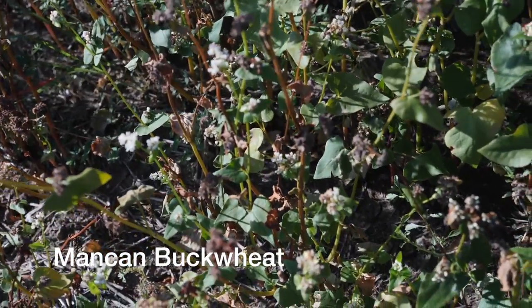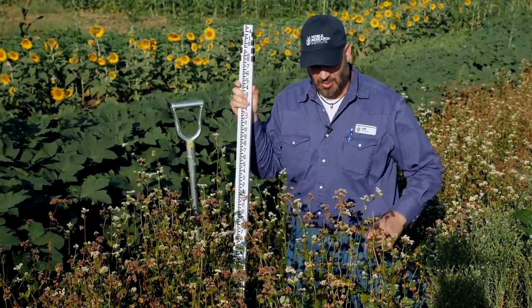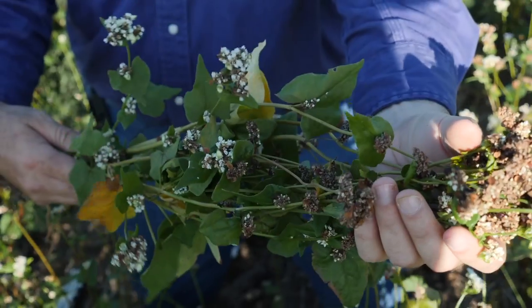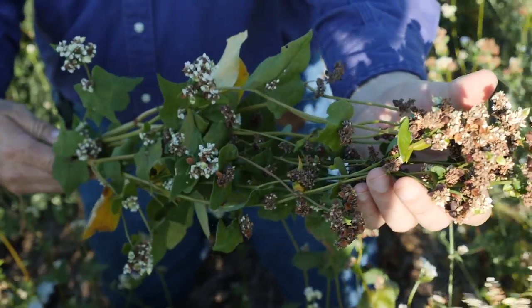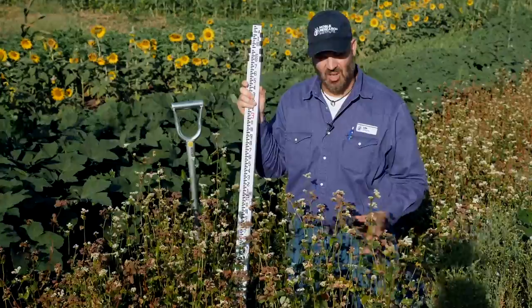This plot is man-canned buckwheat. Buckwheat is a very short-season crop. It doesn't make a lot of biomass or a lot of production, but it does make a lot of flowers and it makes them very quickly. This will begin flowering within a week or two after emergence — it almost seems like it flowers as it comes out of the ground.